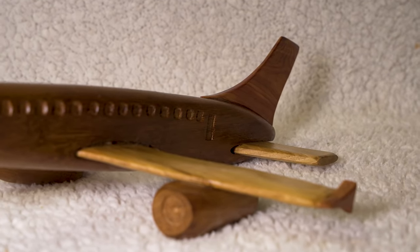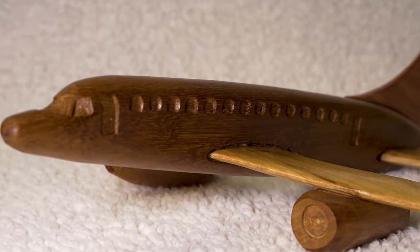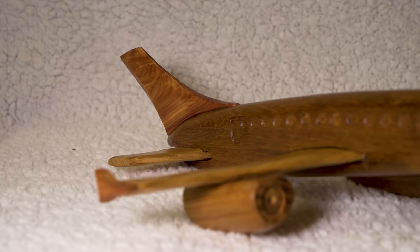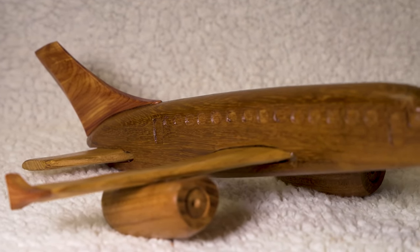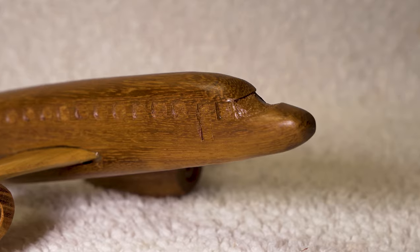So there you go, that's the process we use to make an aeroplane in wood. If you're interested in having a go at making that one yourself, check out the link in the description — you'll find the design that I drew on our website, available for you to use for free. If you're new here and you like what you see, don't forget to subscribe and ring that bell so you know when we upload another video. And as always, thank you again for watching.